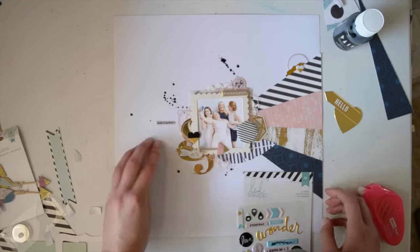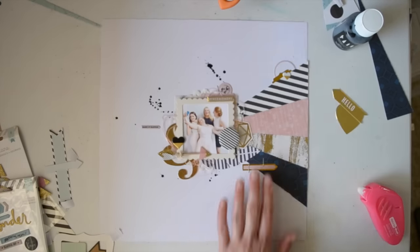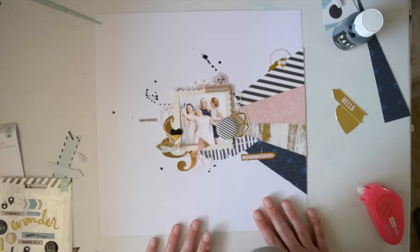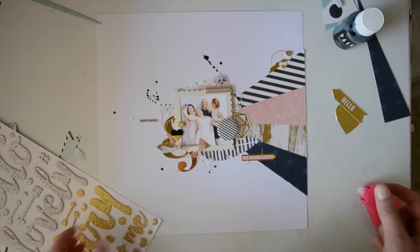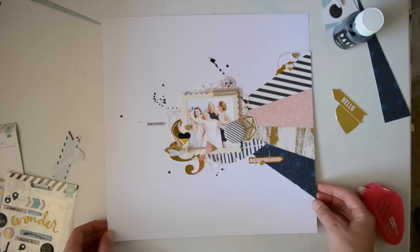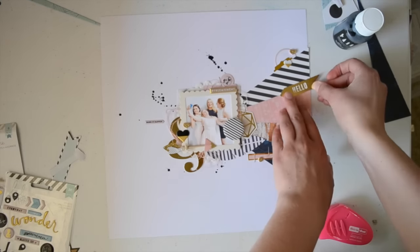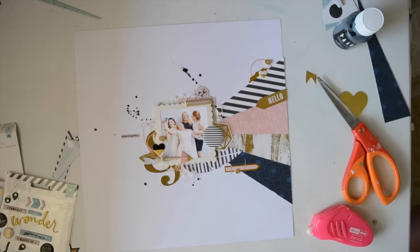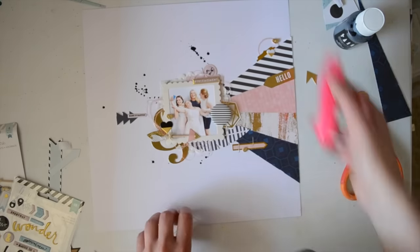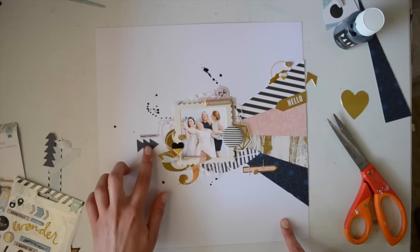Now I'm just adding some more of those little Heidi Swapp embellishments. Now I'm putting down some of the glitter shapes — what I loved about these is on the top they have glitter but they're made from pink foam, so when you look at them from the side they still look pretty. I thought that was really cute and it went well with this layout. Now I'm adding a bit more gold because this layout needed more gold apparently. I also wanted to add this piece because it was navy and I thought it needed a little bit more navy, so I just cut that — it kind of looked like a Christmas tree tilted on its side.